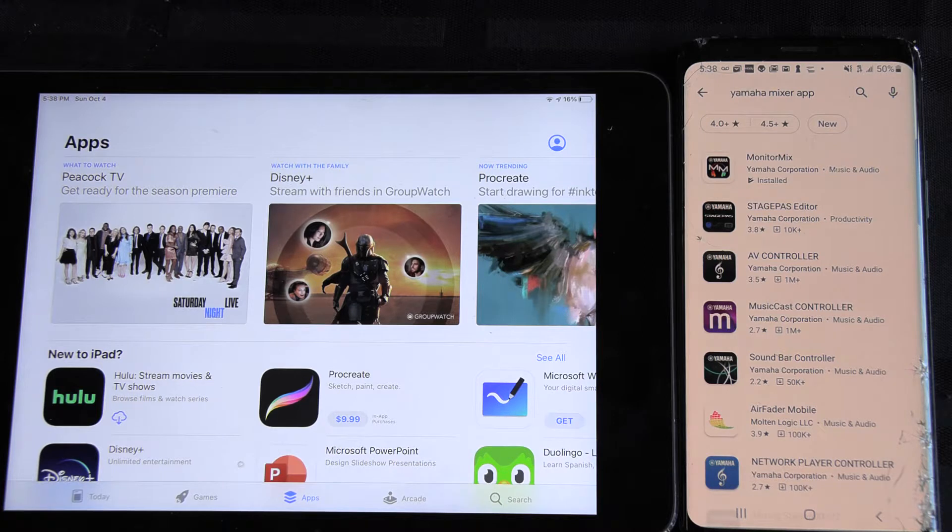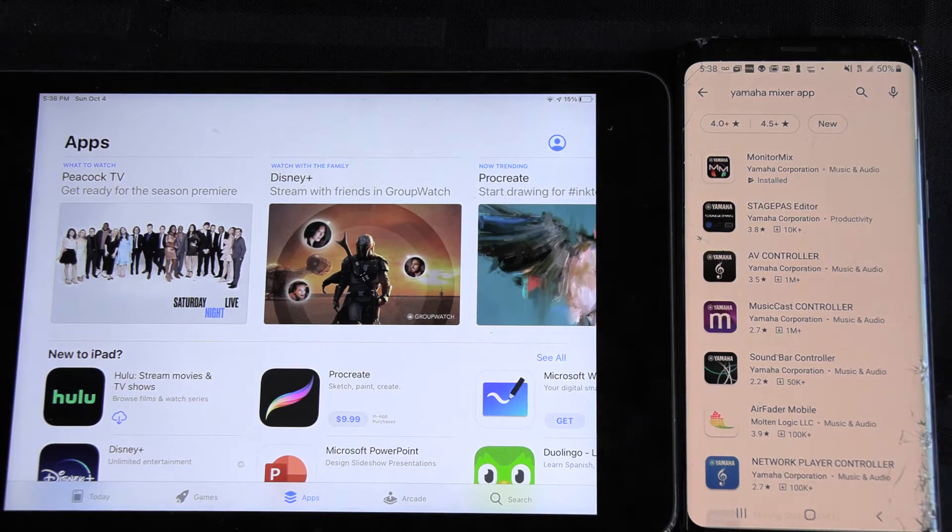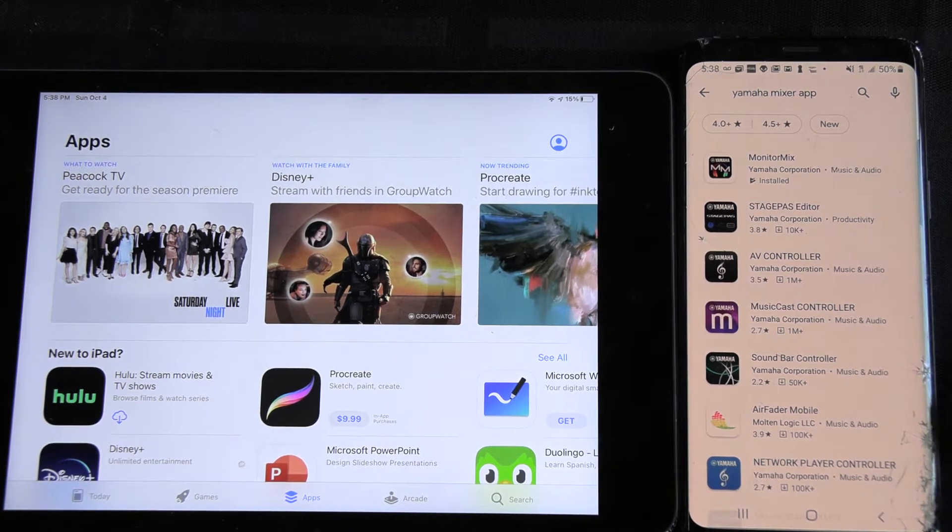The Yamaha Monitor Mix app is available for iOS and Android. Here's my Galaxy phone with the Monitor Mix app already installed. Quick note on the iPad though.